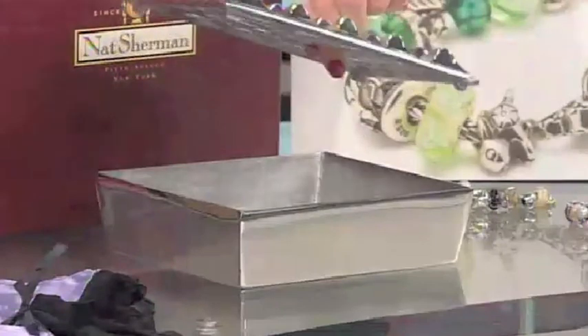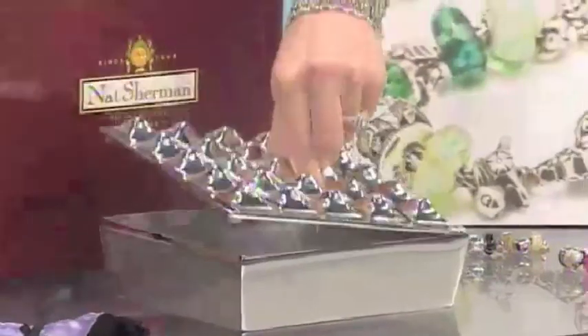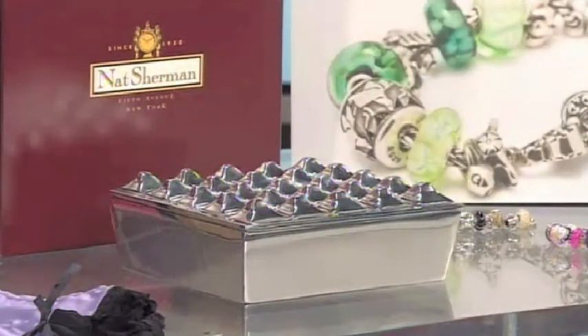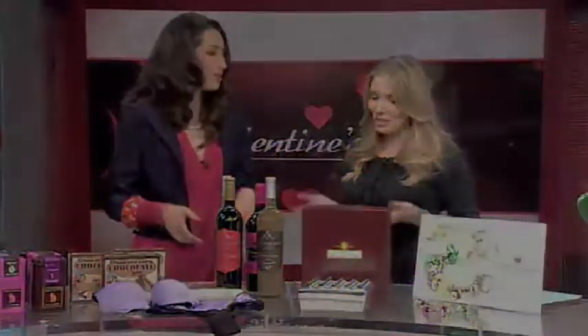But the woman doesn't necessarily have to know, because you can put little rosebuds in there and present it as, here are your flowers, I love you honey so much. And then you've got this awesome ashtray, which is a cool centerpiece for a table also. So dual gifts are always good.